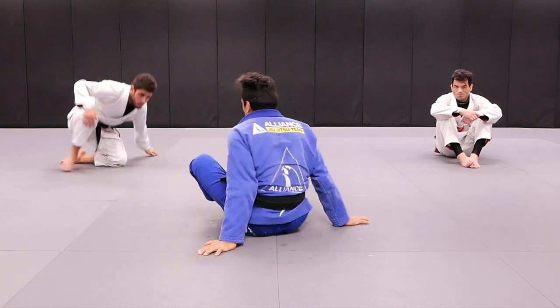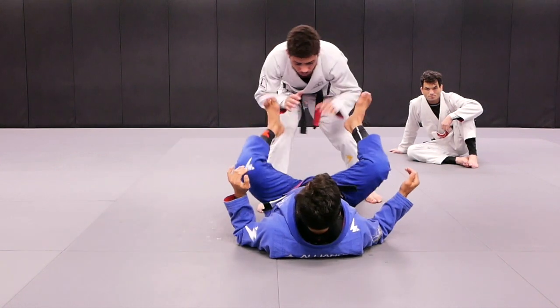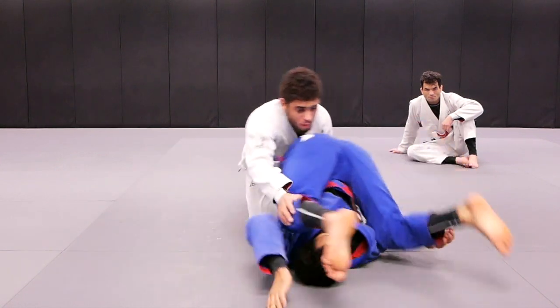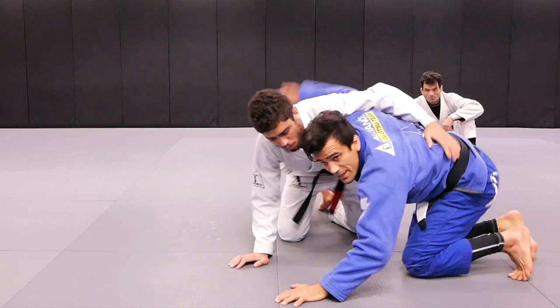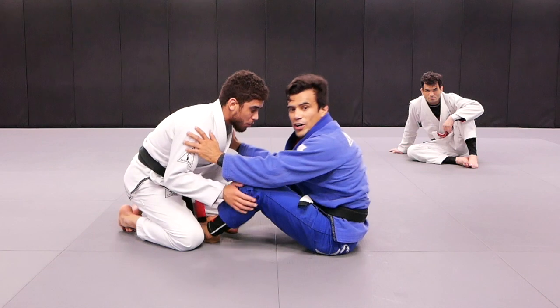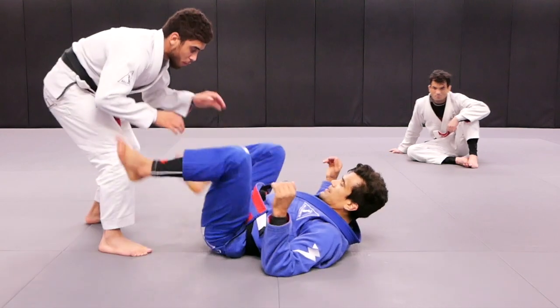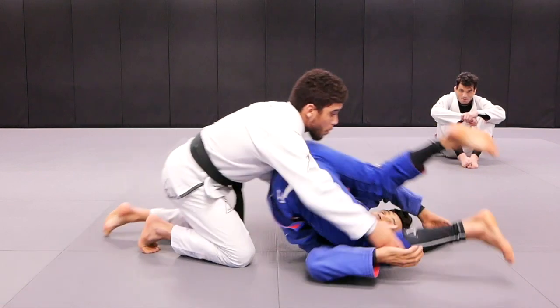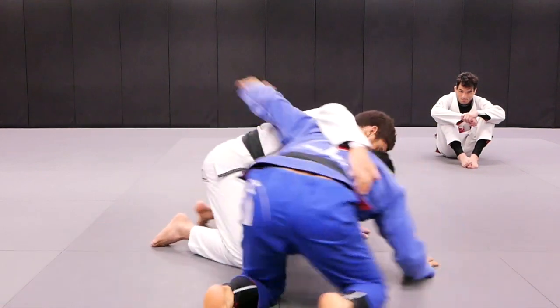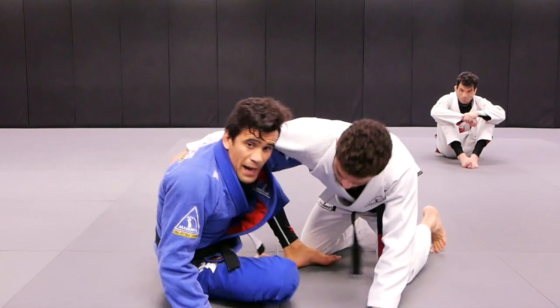So if I'm playing with my partner, my partner's going to stack me. I roll over, I get the other hook, put the hook, back to the guard. So now let's do this angle. He stacks me, I get the other hook, back to the guard.